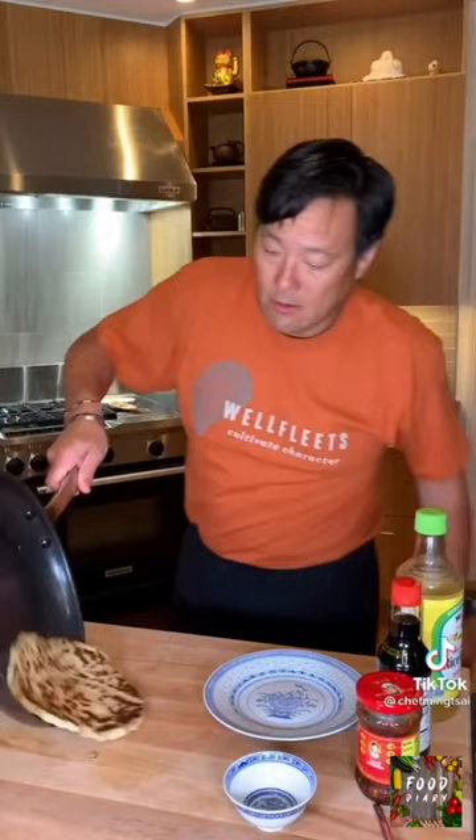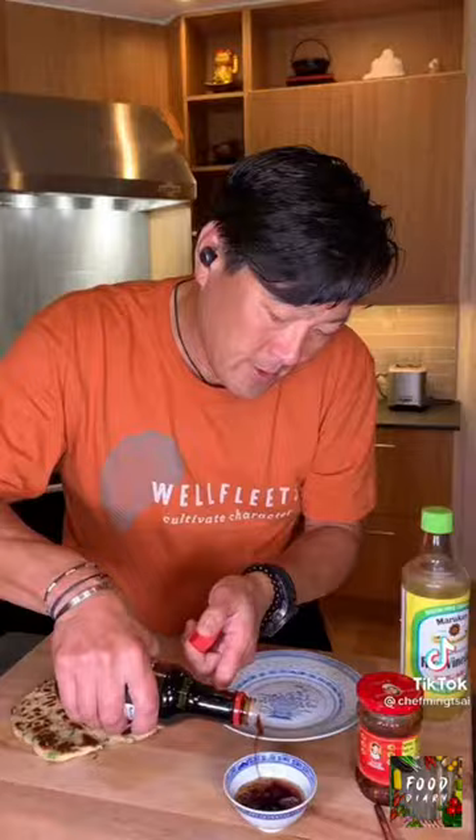Dipping sauce — vinegar, gluten-free soy sauce (doesn't matter though because we're eating gluten), spicy chili crisp. Oh yeah, baby!